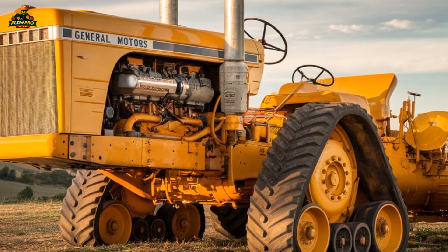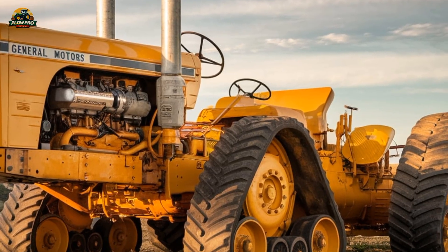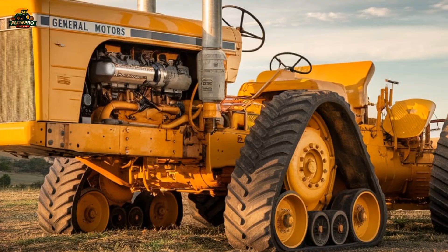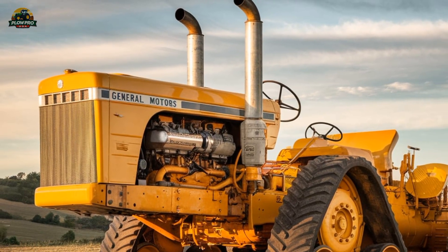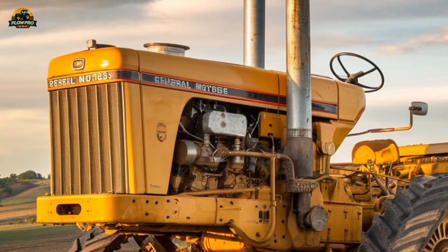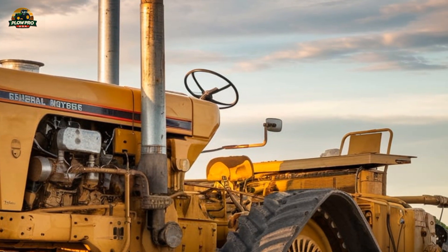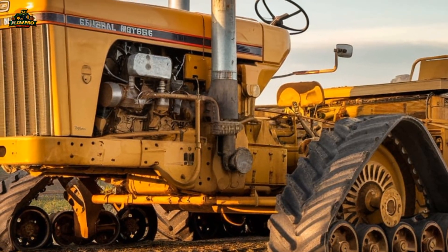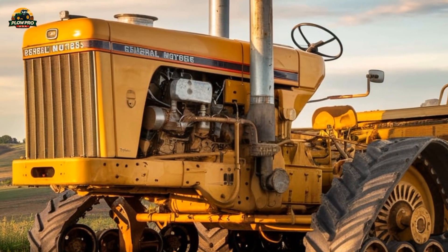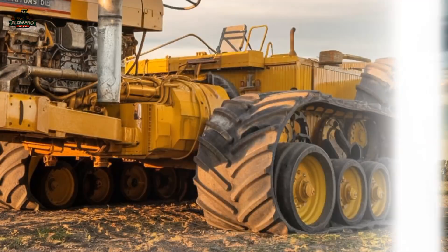The Chamberlain 40K replica is a truly remarkable machine known as the world's most powerful tractor. Originally envisioned in the 1950s by Chamberlain Industries in Australia, the 40K was designed to be a groundbreaking piece of agricultural machinery built to handle the toughest farming conditions. However, due to various production and financial constraints, the original concept never made it to mass production. Decades later, a group of dedicated engineers and tractor enthusiasts decided to bring this lost legend back to life, constructing a fully functional replica that stayed true to the original design. The result is a one-of-a-kind monster tractor that stands as a tribute to both engineering ambition and agricultural history.